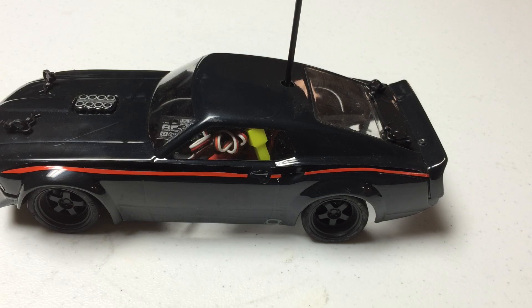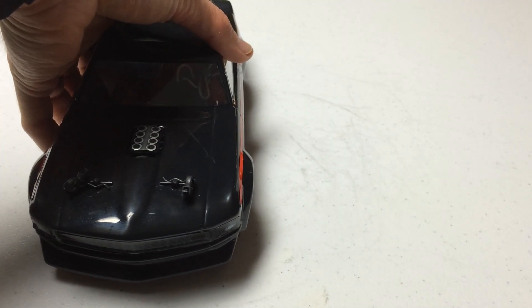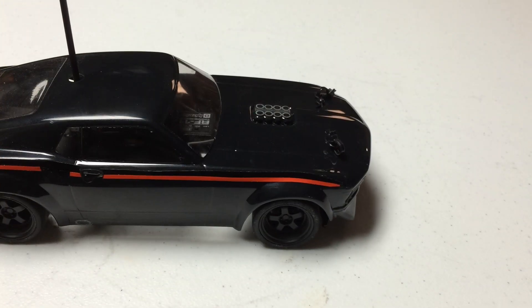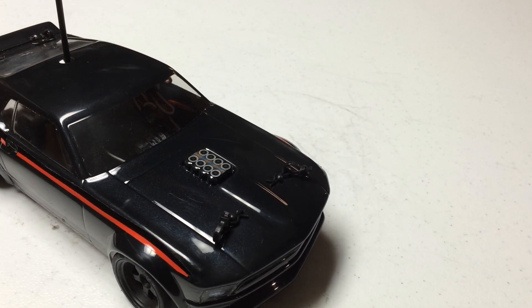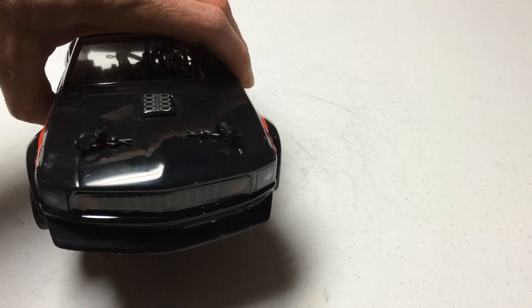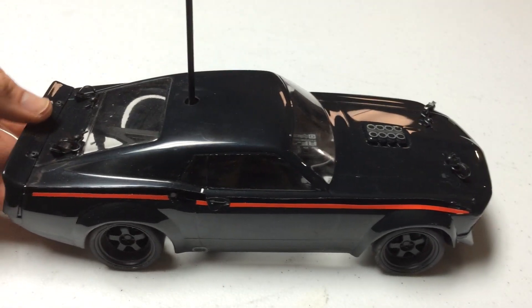This vehicle's belt drive is the first belt-driven vehicle that I've ever owned and driven in an RC. I'll give you another look at the other side of it. I like the details — my body was really kind of cool. I'm a fan of old muscle cars, so this one had my interest as soon as I saw it available and I was definitely happy to pick it up.